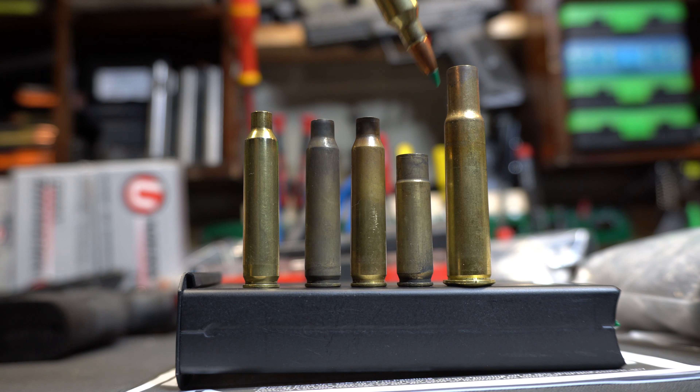From left to right, I've got a 204 Ruger, just been neck-sized; this is a 5.56 from an AR — you see how much carbon buildup there is? There's another 5.56, a 300 Blackout, and a 3040 Krag. I threw that in there just to see. I actually had annealed the brass, and I want to see if we get any difference in coloration.